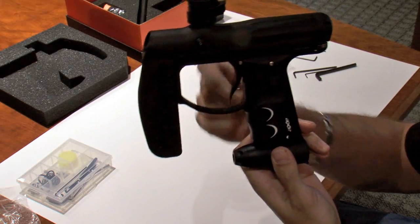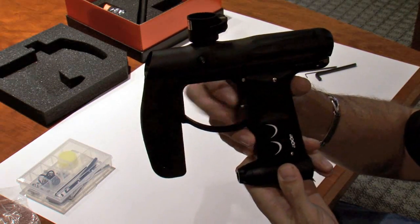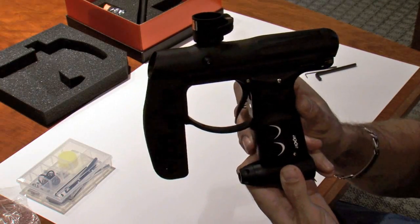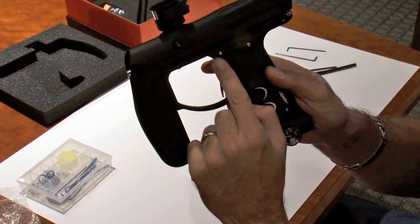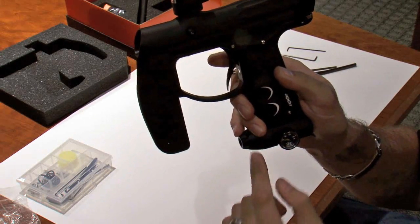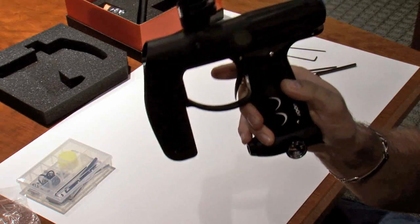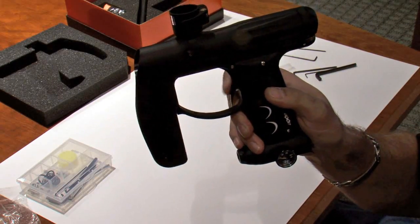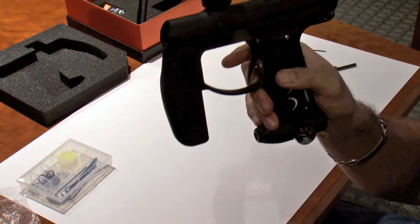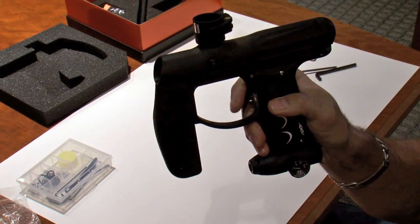We also have a much larger trigger opening — it allows you to really run your fingers as quickly as possible. We have an all-new trigger. The trigger has a roller bearing at the pivot point, and it's four-point adjustable: tension, backstop, frontstop, and activation point. The trigger actually activates a microswitch now, so it's a nice clicky feel and sound as you shoot the gun.